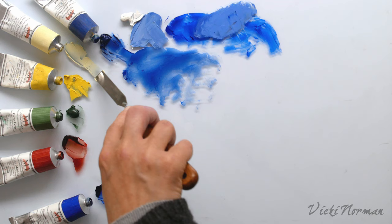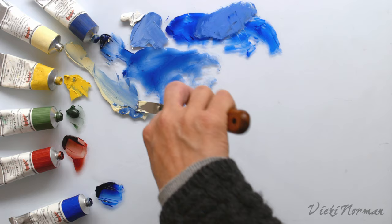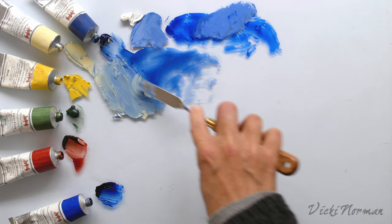Taking the lapis now and mixing it with some other colours — here it is with the lovely lead tin yellow light. Love this colour too. It's a rich, glowing, soft yellow. And putting the lapis into that — gosh, that's making a gorgeous soft duck egg. Really lovely.